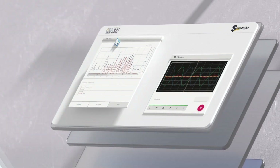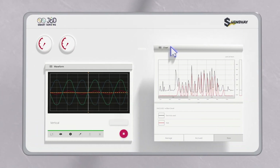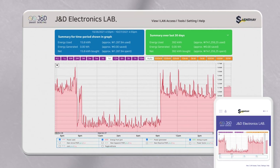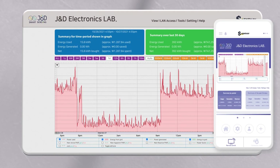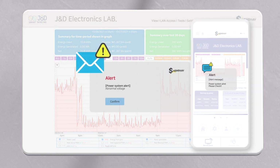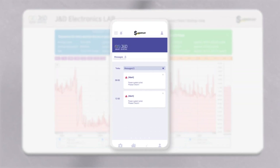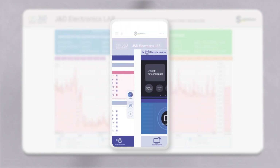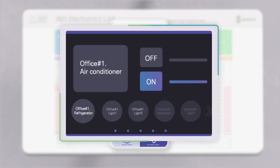Senseway provides a unique UI for customers who want to set up as desired. Power usage can be checked at once through the web and mobile. Warning alarms are sent by email and text in case of power failure. The ID automatic recognition feature allows you to modify line connection errors and remotely control electrical devices on and off.